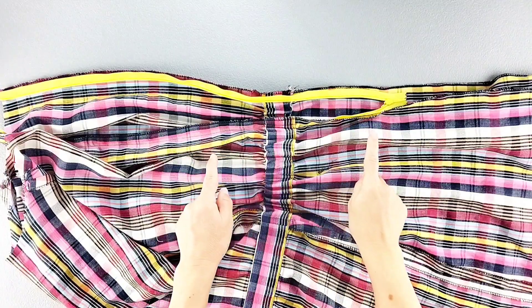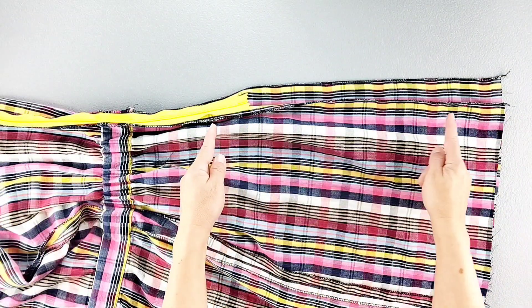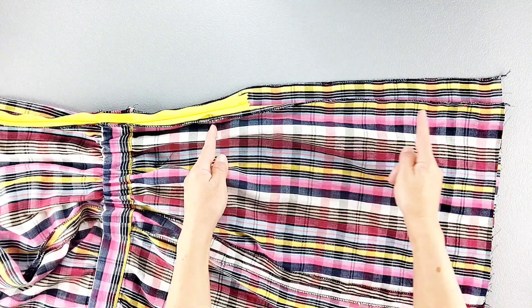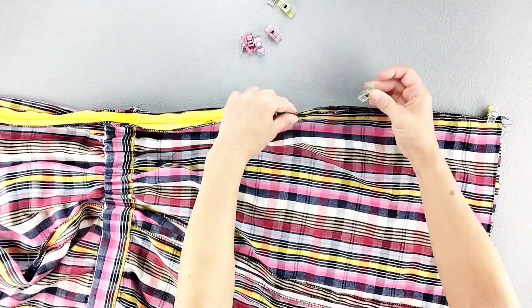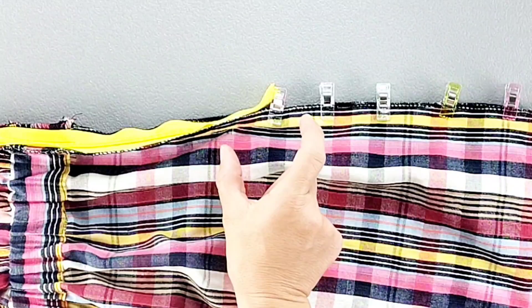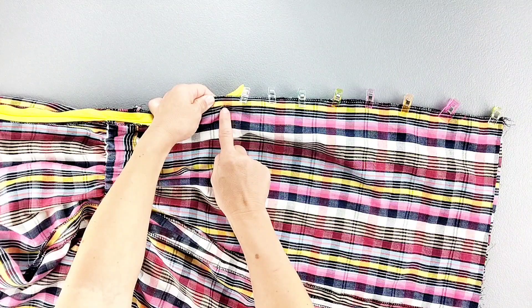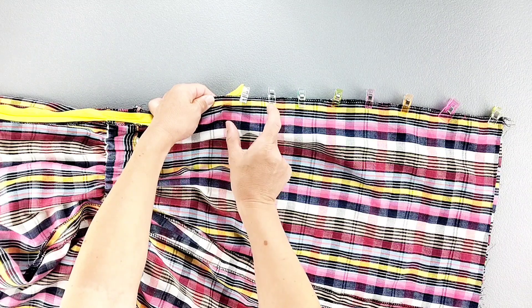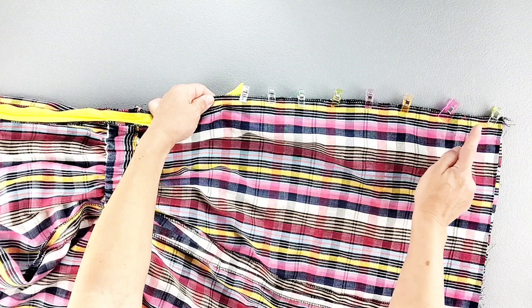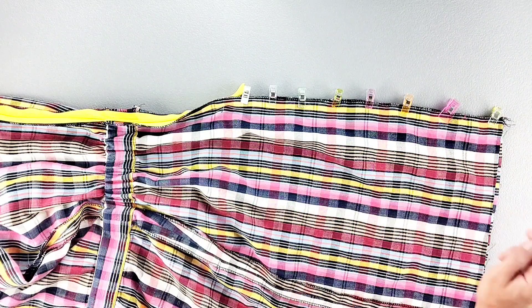Now I'll close that zipper once again, and I'm going to pin together the rest of the center back from the bottom of the zipper to the bottom of the dress. Now to sew the rest of the seam, I'm going to start with my zipper foot sewing the first 2 or 3 inches so I can get my needle as close to the point where I stopped my zipper stitching as possible. After I've sewn those 2 or 3 inches, I'll switch back to my regular foot and continue sewing to the bottom of the dress, all with a 5/8 inch seam allowance, and then press that seam open.